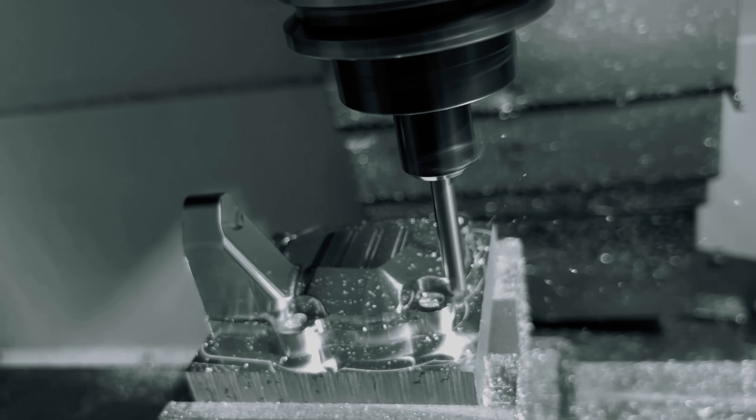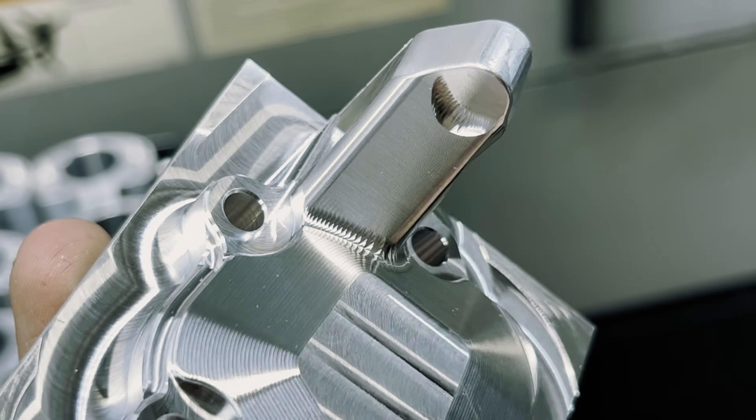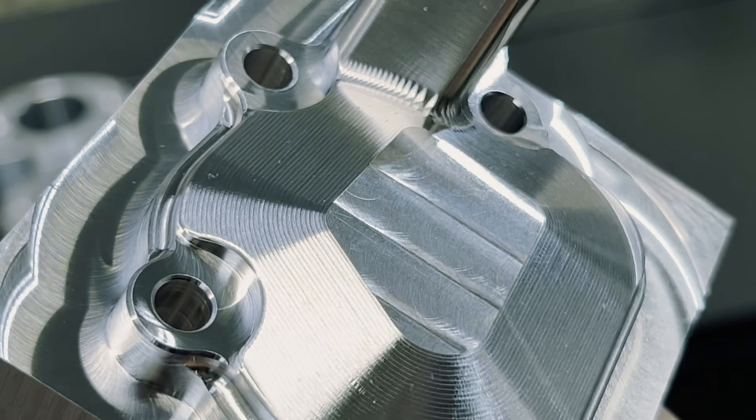Once I finished my new chamfering passes, I was super happy with the results. I couldn't have asked for a better magnesium Op 1 for my first time machining this material.